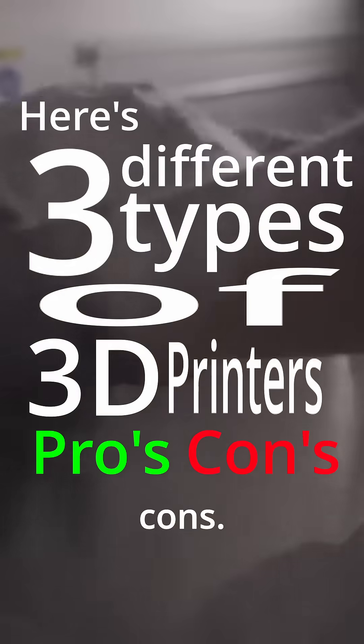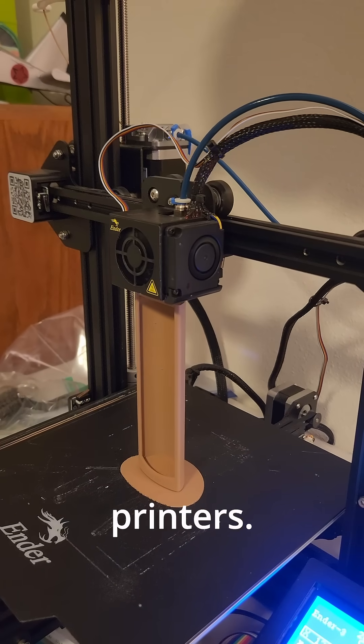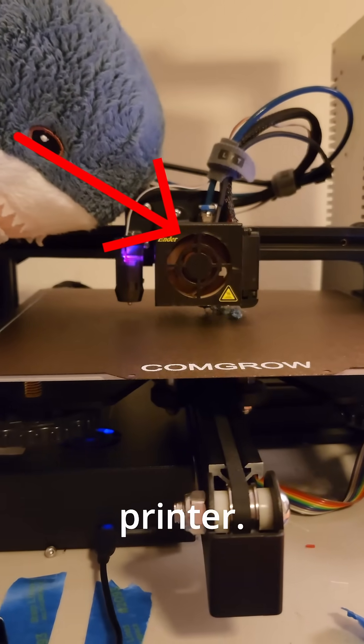Here are three types of 3D printers and their pros and cons. Number one: FDM. FDM printers are some of the most common 3D printers. My 3D printer, the Ender 3, is an FDM printer.